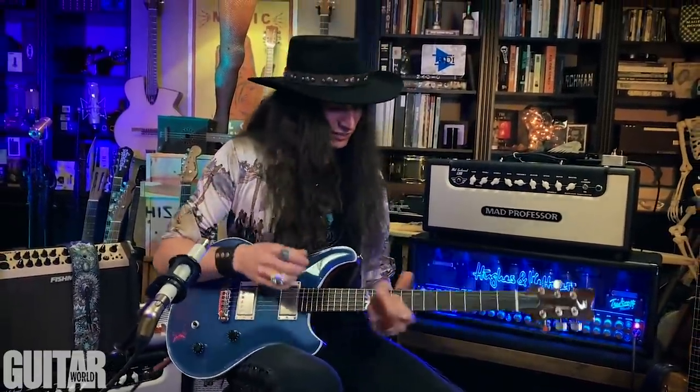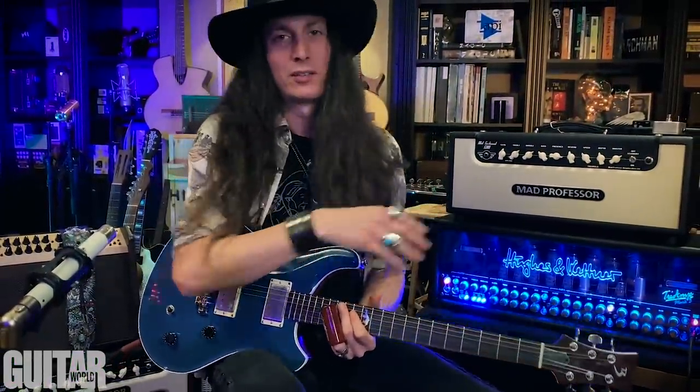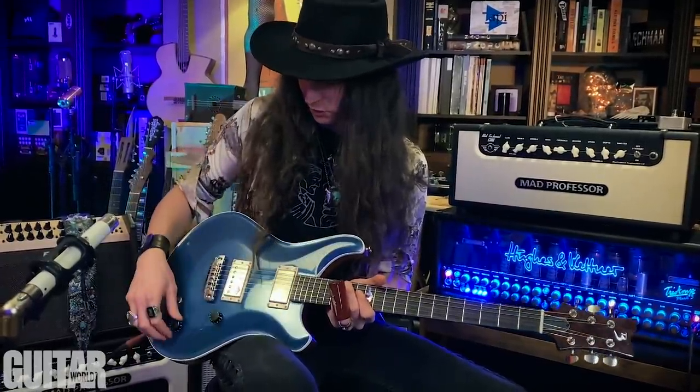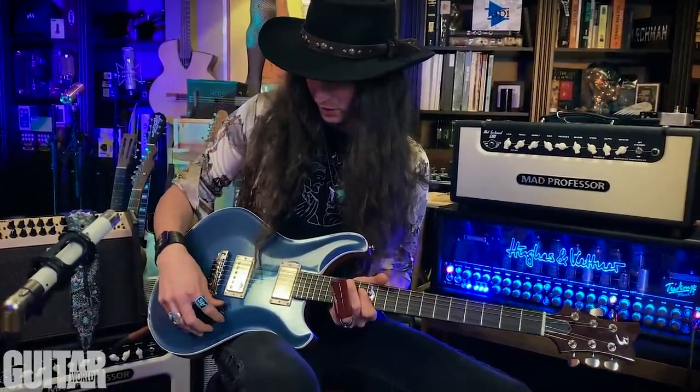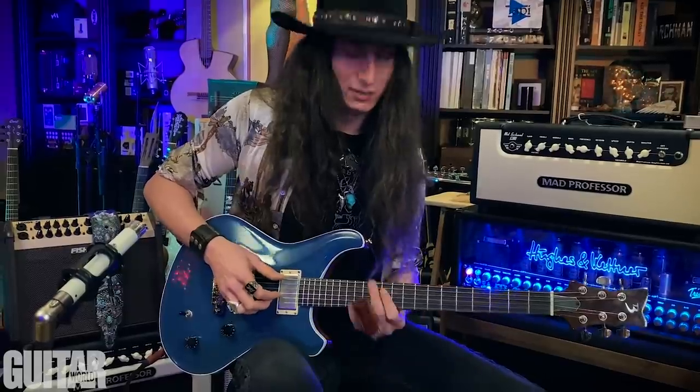It's got great sustain too. I haven't changed the amp settings at all this entire video, but I'm going to go to the bridge pickup, dial the tone back a little bit, dial the volume back, and try to get some of that old, early, twangy kind of electric blues sound.